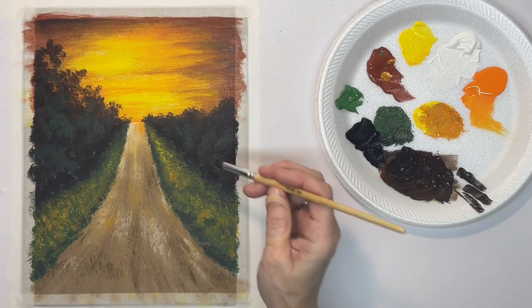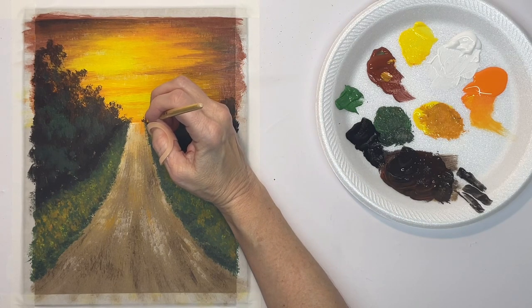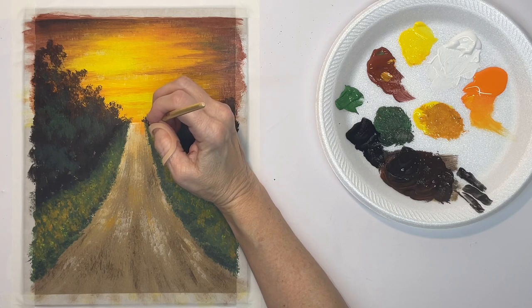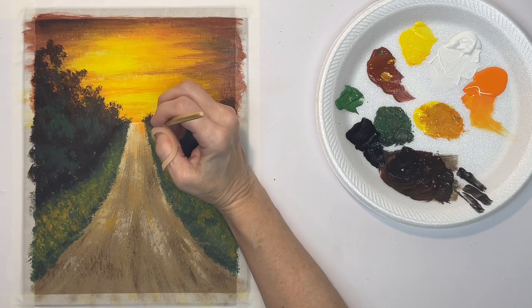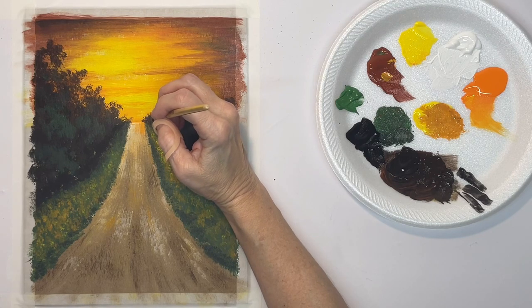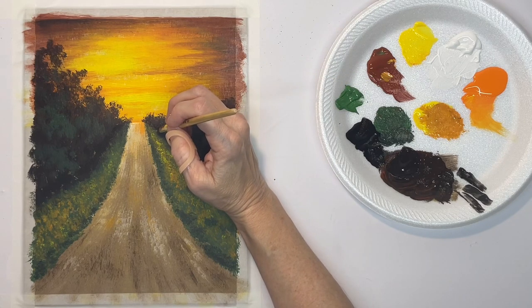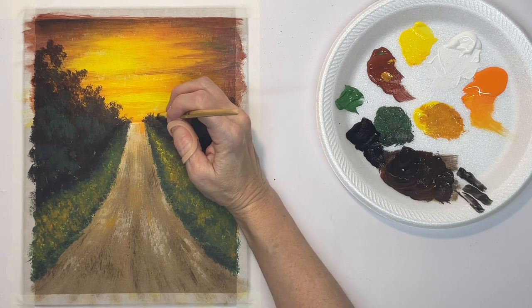Now I've watered down some of this dark shade and with a flat synthetic brush I'm putting in my telephone poles. Back here they need to be really close together and small, and then as you come forward they're going to get farther apart and taller — they're going to come down more and up more.